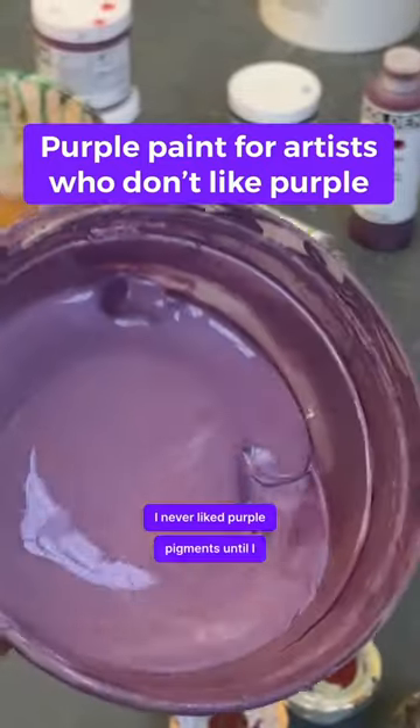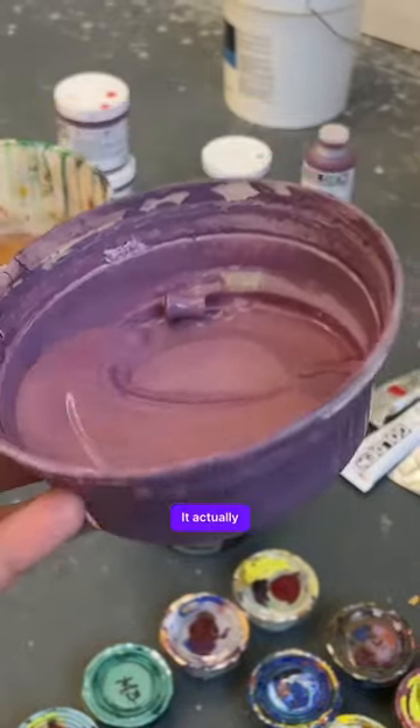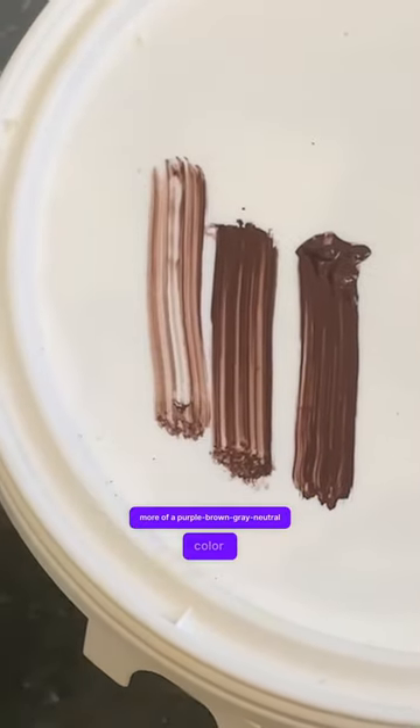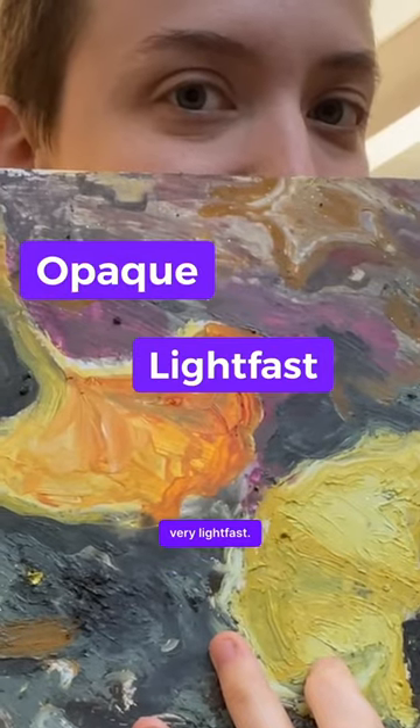I never liked purple pigments until I found this really great color, manganese brown. It actually is less brown and more of a purple brown gray neutral color. What I love about manganese brown is that it is very opaque and it's very lightfast.